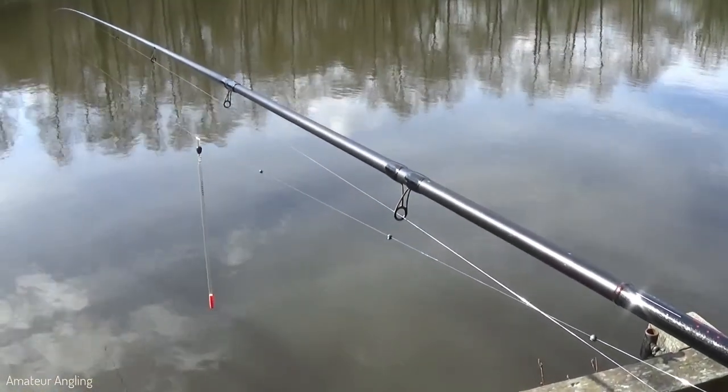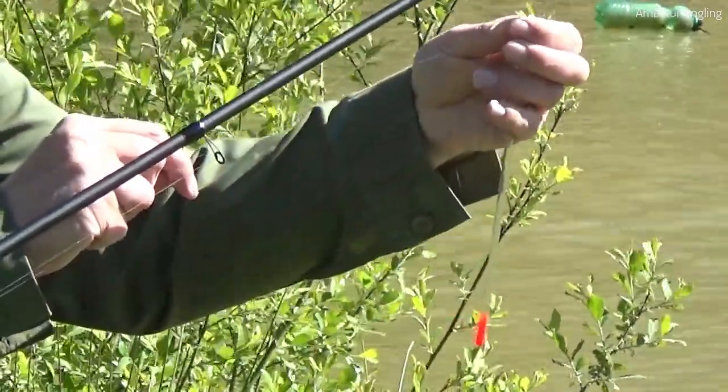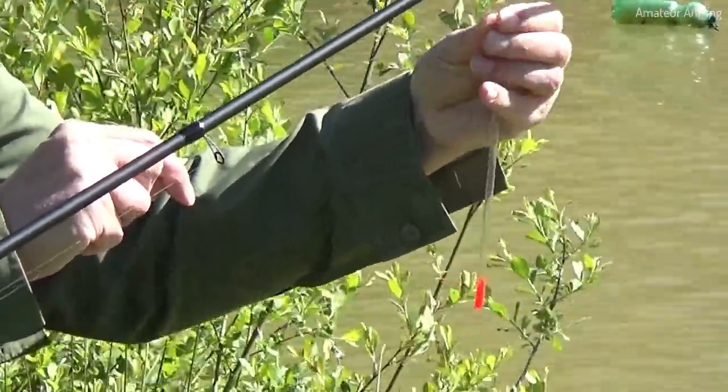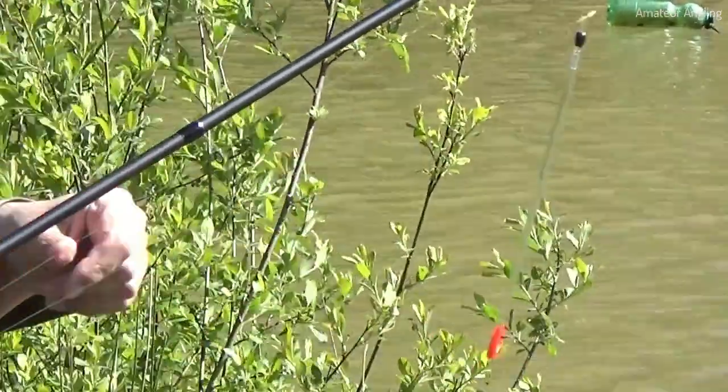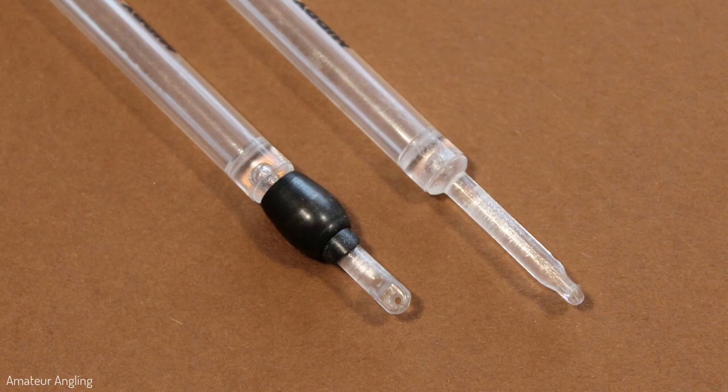What are loaded waggler floats? A waggler is a style of float which is attached to the fishing line through an eye at the bottom end of the float. The loading of a waggler is the amount of weight needed to cock the float correctly. A loaded waggler is a float that has some of the loading weight already built in, usually a band of metal at the bottom end just above the eye.